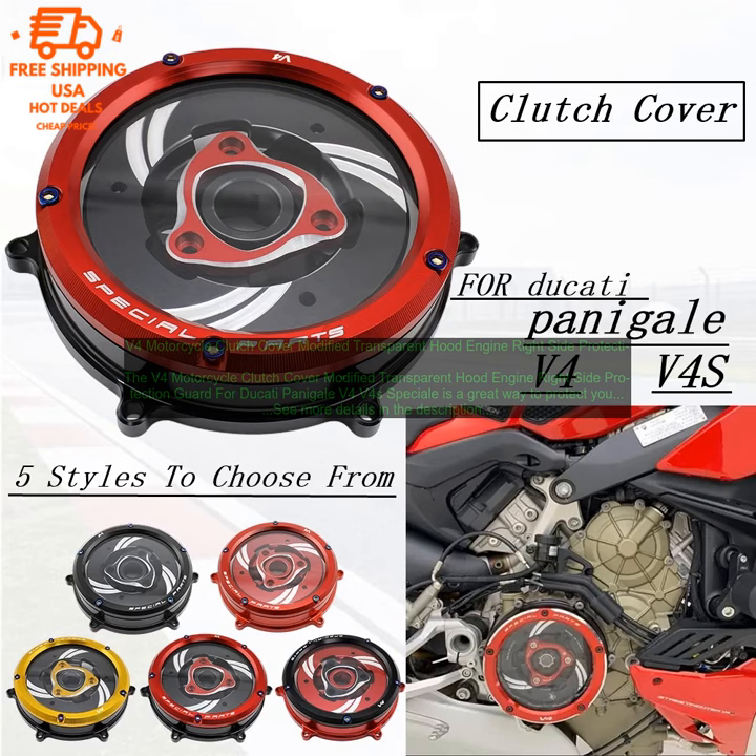This product is a great way to protect your motorcycle's clutch cover and keep it looking its best. It is also a great way to add a touch of style to your bike. Here are some of the benefits of the V4 Motorcycle Clutch Cover Modified Transparent Hood Engine Right Side Protection Guard for Ducati Panigale V4 Volts 4 Special.